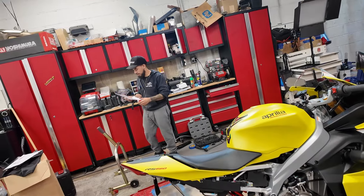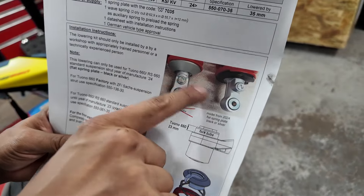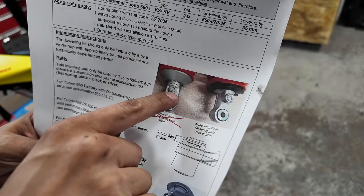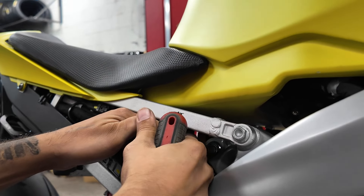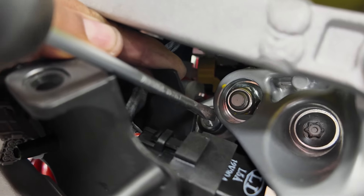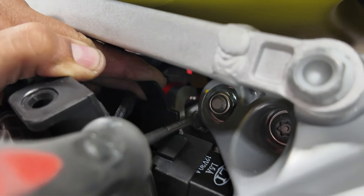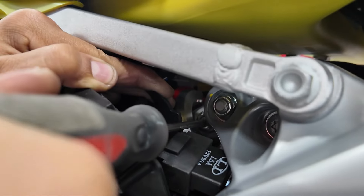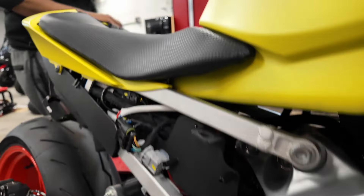We're going to adjust the preload or tension on the shock itself. According to the instructions, H is clockwise for harder and S is counterclockwise for softer. We want to go clockwise a few clicks. To get to the adjustment screw — it's a flat head — you have to pull all the panels back and it's right in there. Clockwise is harder, counterclockwise is softer.